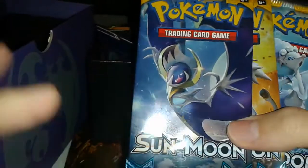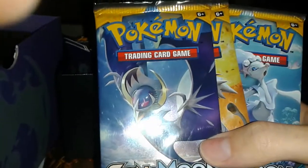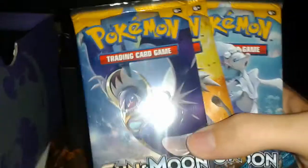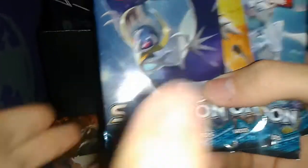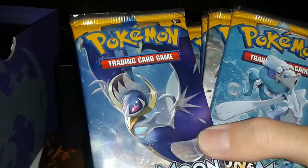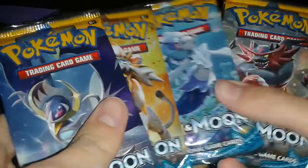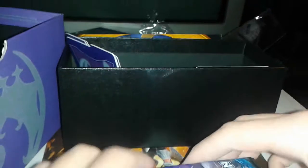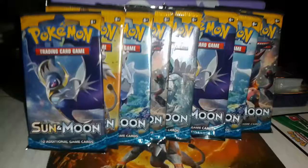Thank you. Is this zoomed in or something? It just feels like I can't see anything — it's really bumming me out. One, two... would you kindly stop that, please? One, two, three, four, five, six, seven, eight booster packs.